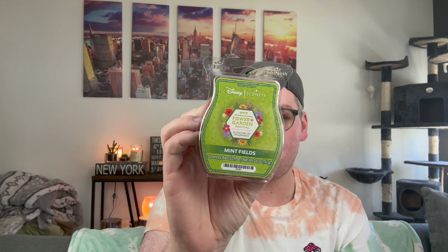I did pick up the Epcot International Flower Garden Collection 2, which I was really excited about. Scentsy has a partnership with Disney where they are the international fragrance of Disney, and at the flower garden in Epcot every year we actually scent the flowers, which I think is really cool. So these three are inspired by that. This one I think is going to be my least favorite — Mint Fields.